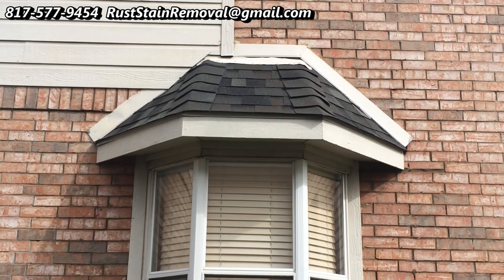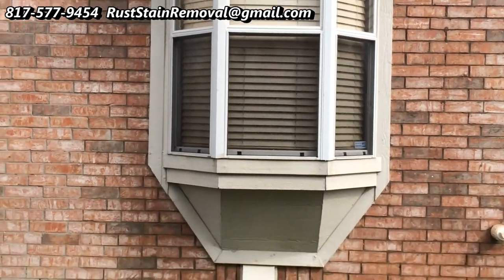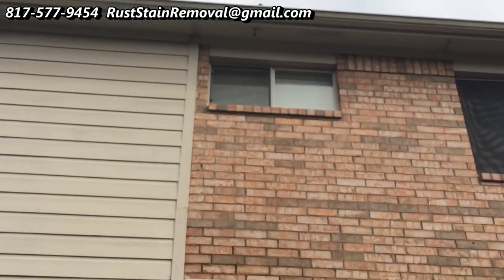Well, here we are, successfully taking care of these rust stains. They were coming from that AC vent.